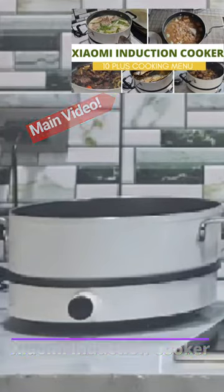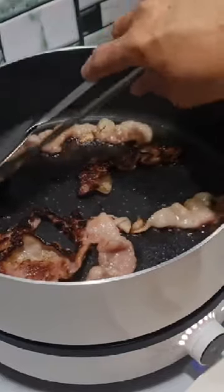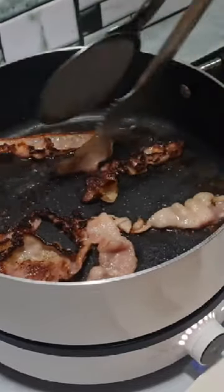This smart cooker has 11 official cooking modes. First in our list is pan-fried bacon. Our aim here is a perfect fried bacon.